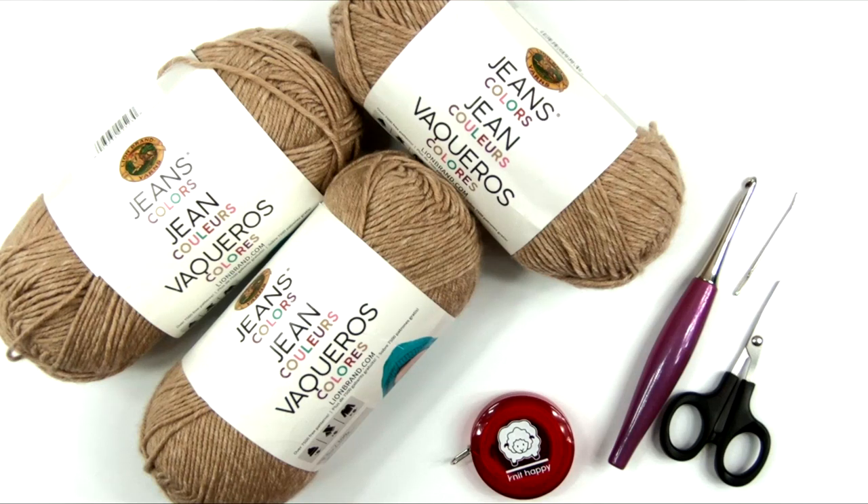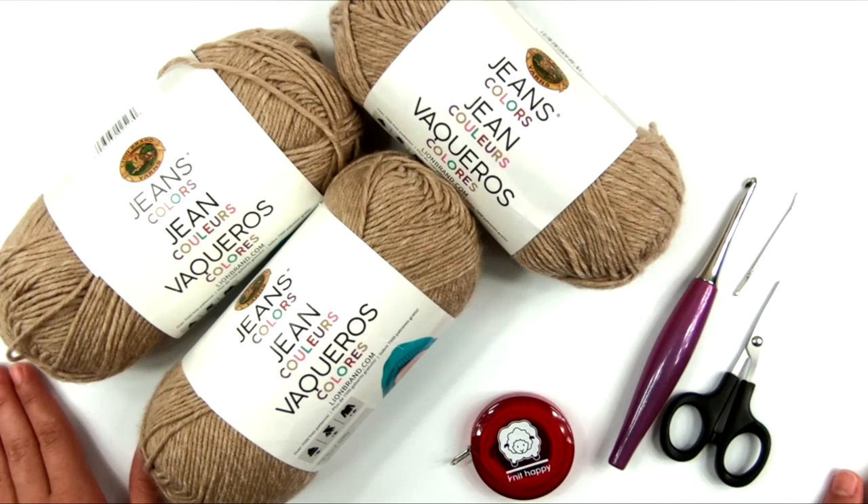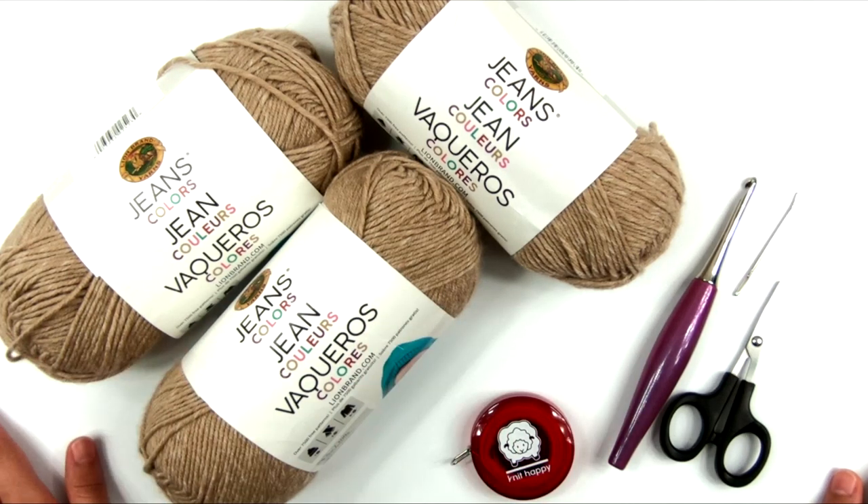The free written pattern contains all of the numbers and all the information you need to make this project in all the different sizes. This pattern follows the Craft Yarn Council's standards for women's sizing and includes nine sizes, from a women's extra small all the way to a women's 5X.